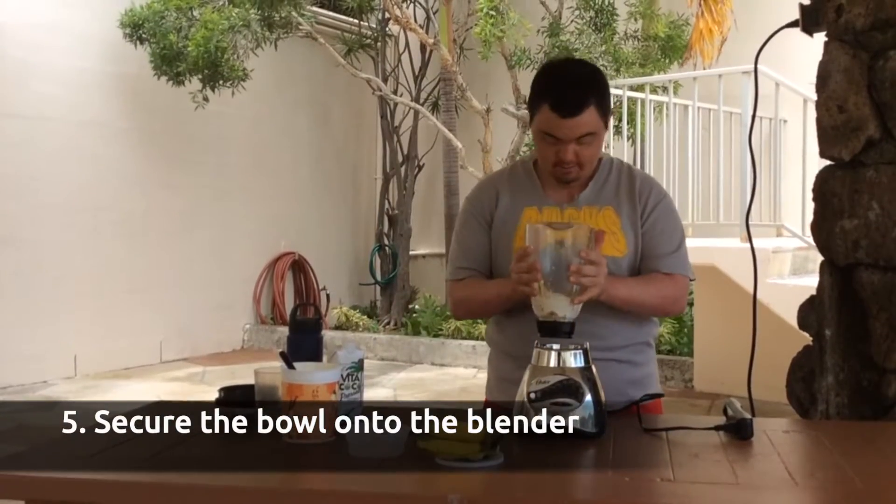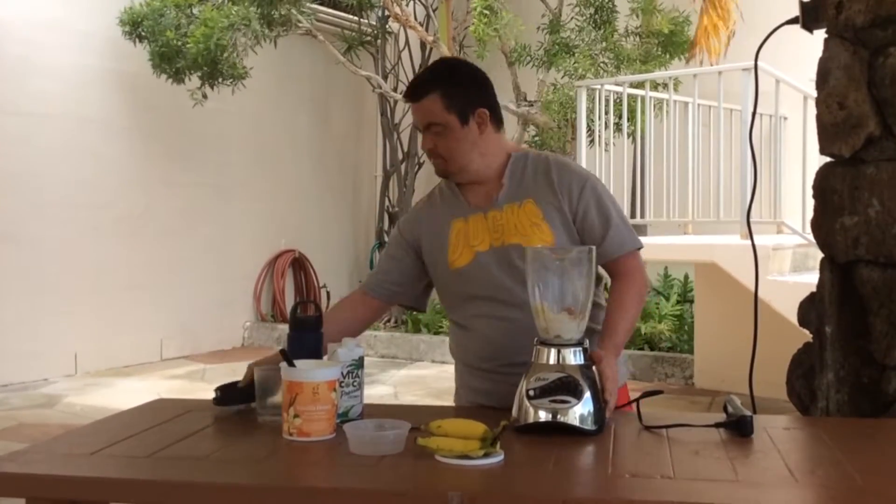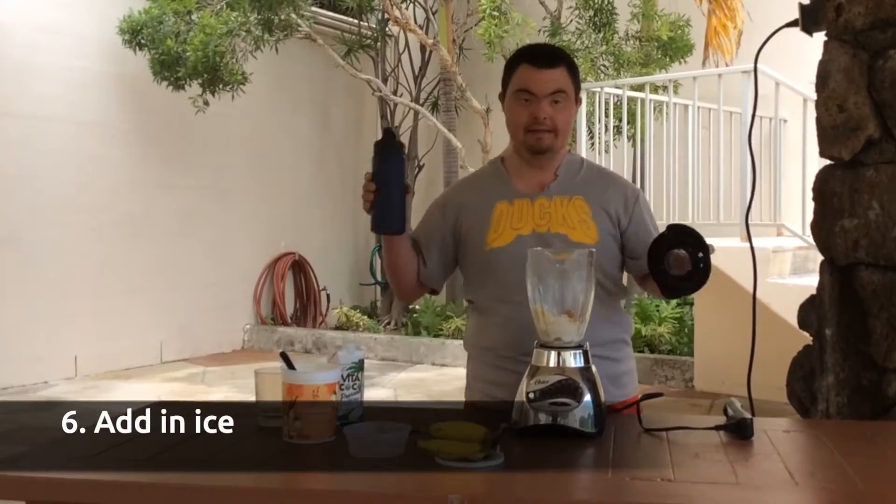Then put this on top of the blender. And then you get the ice.